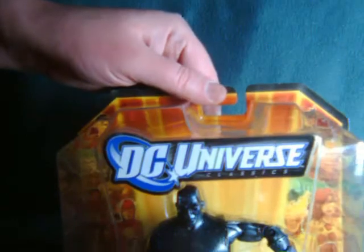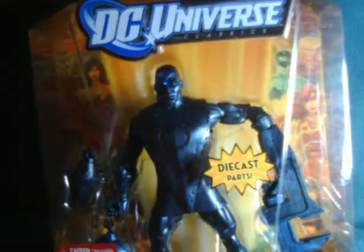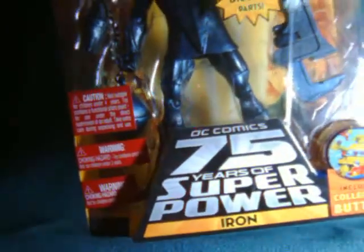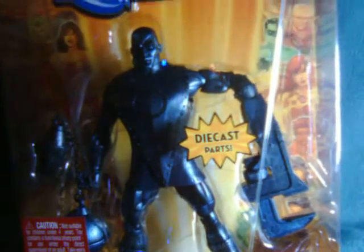Hello, everyone. Watch this review here with a look at the DC Universe Classics Iron. Trust me, Iron is in the package — I know you might not be able to see him with all the stickers there. I mean, four stickers, kind of a record for the line. I think the only sticker he's missing at this point is the 'first time ever in 6-inch.'